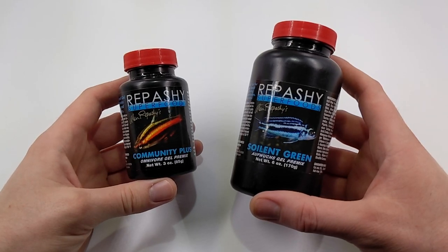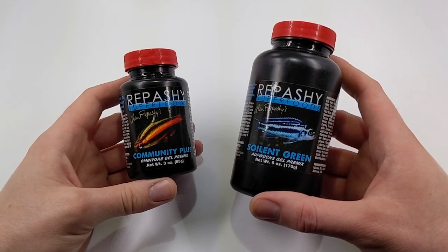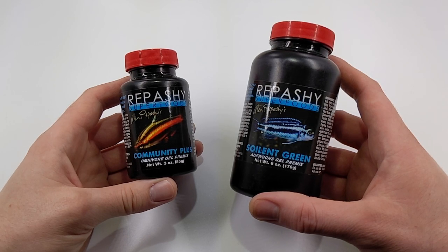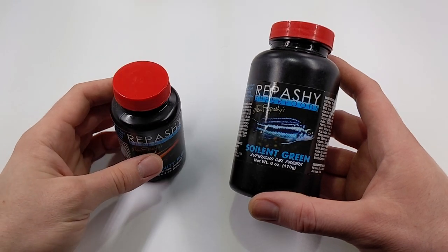Welcome back. Today we're going to talk about Repashy's fish food. If you've never seen Repashy before, here's a couple of examples that I use personally, but they make a pretty huge selection for different types of fish. It's really high quality stuff, very nutritious, but there's a catch.